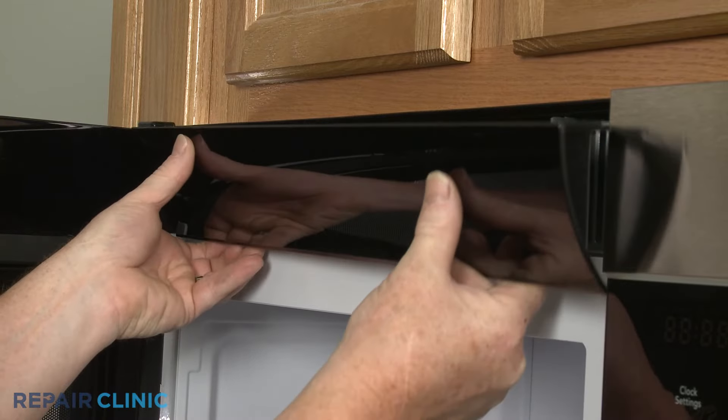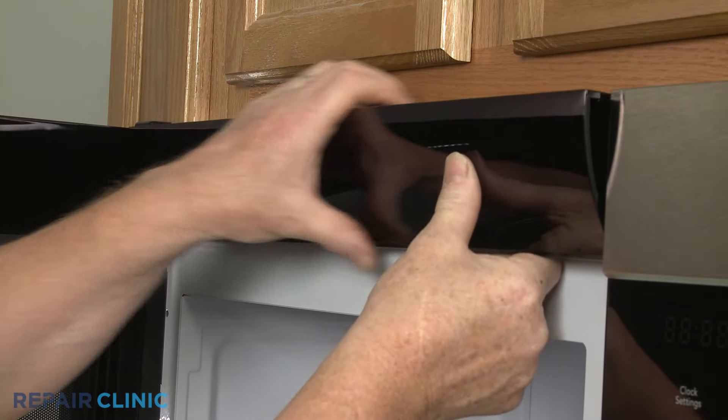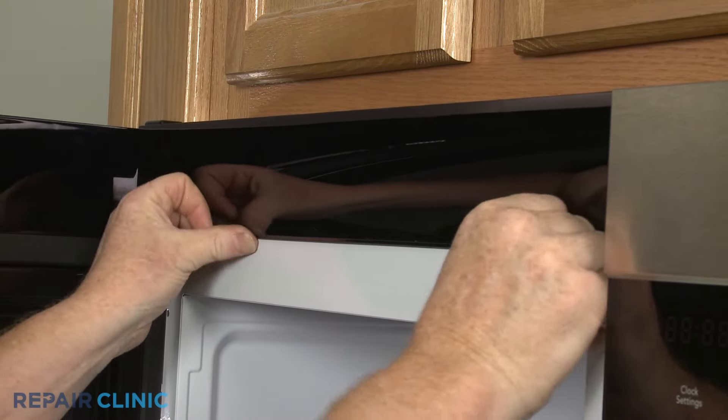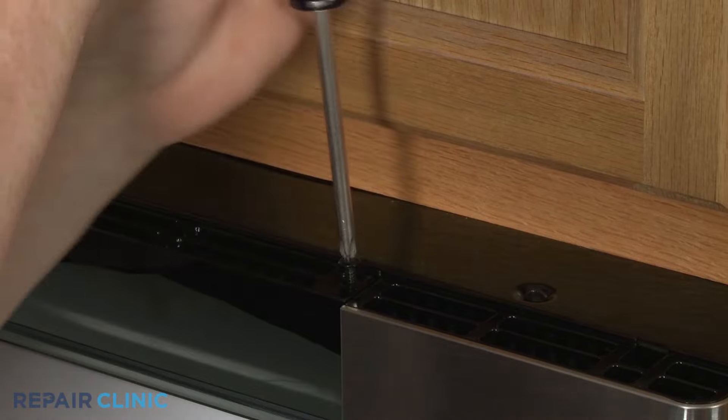Reinstall the front vent by aligning the top edge first, then press the bottom edge into place. Thread the two screws to secure.